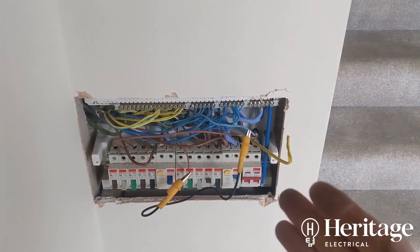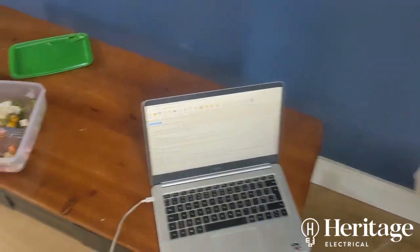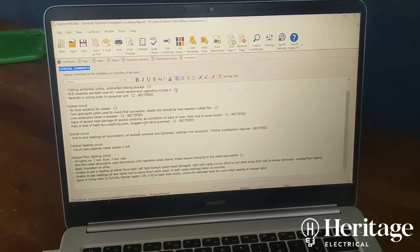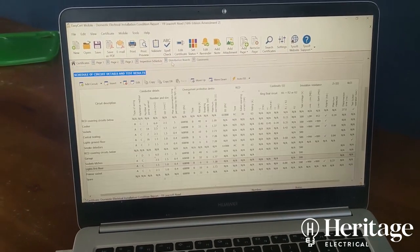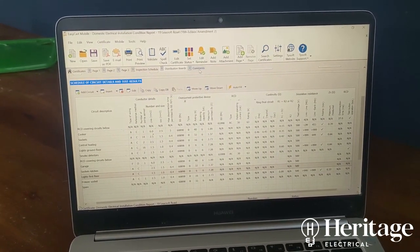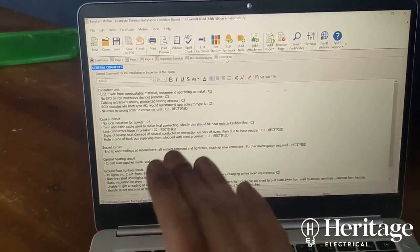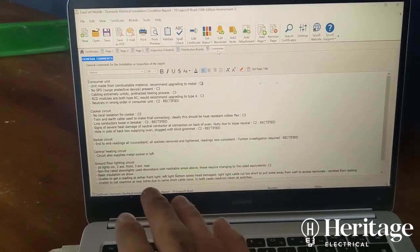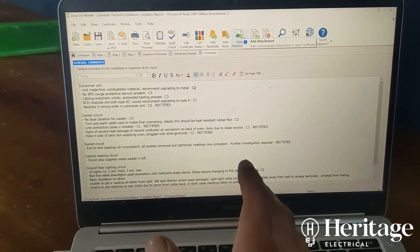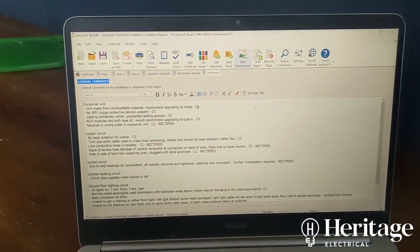As I go around I'm taking photos of everything. We use EasyCert software — it keeps updating with each amendment to the wiring regs, including Amendment 2. I put exhaustive notes at the end covering everything I've done, any problems found, anything I've rectified, and anything omitted from testing, along with all photographs that I can annotate. The customer gets a comprehensive detailed overview of their electrical installation, and the next person doing remedial works will know exactly where to go.